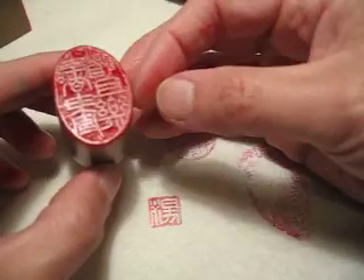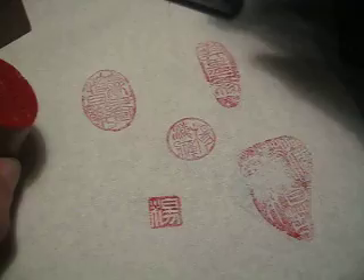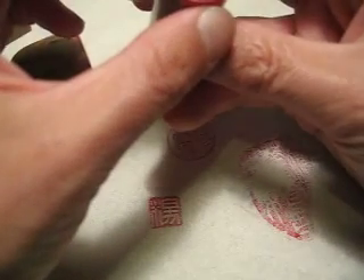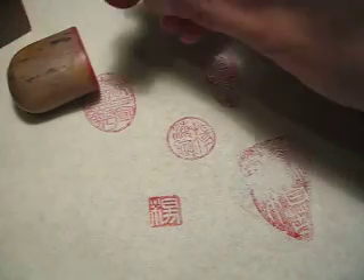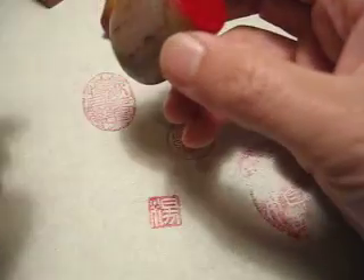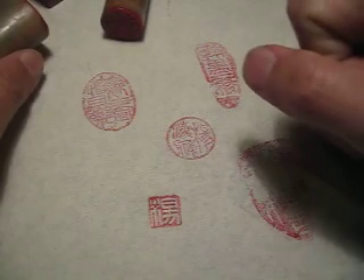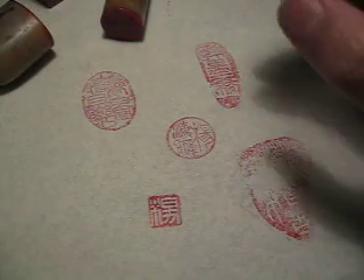So this is roughly what I would suggest: use a relatively large size — this size, 1.5 cm to 2 cm, less than 1 inch. Use Shoushan stone, a relatively soft stone, and have a positive yin carving. It is not too heavy, not taking too much space, and use the readable Zhu'an style. This is what I would like to recommend. Thank you. Bye-bye.